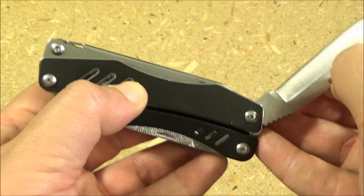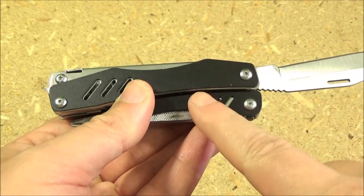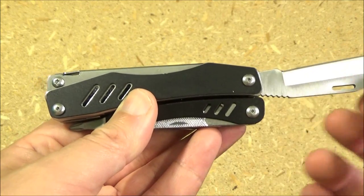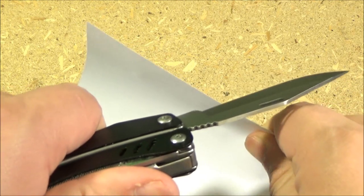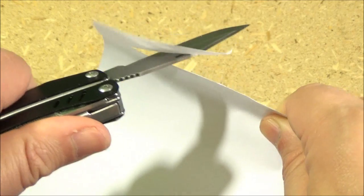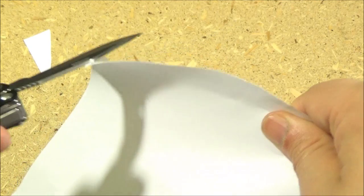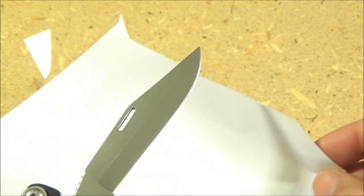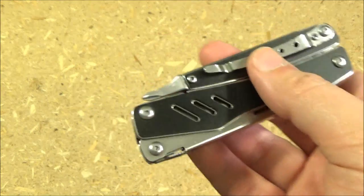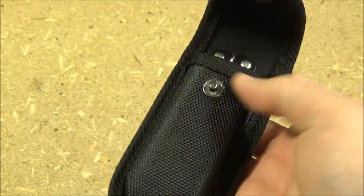Finally, we have the knife blade with the opening slot. This does not lock, so that's one drawback compared to something like the Sidekick. For sharpness, the blade wasn't super sharp but it was definitely usable. This comes with a pocket clip, but if you don't want to use that, it also comes with a nice little nylon belt pouch.